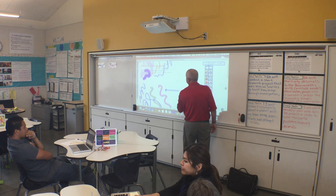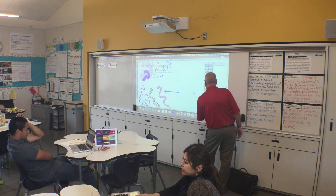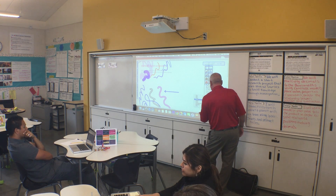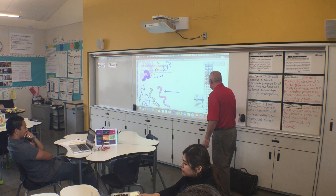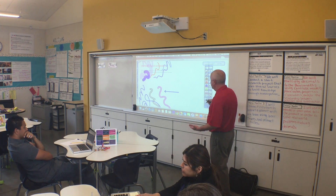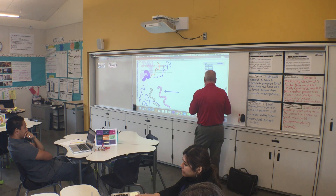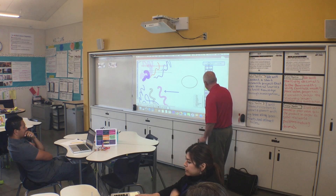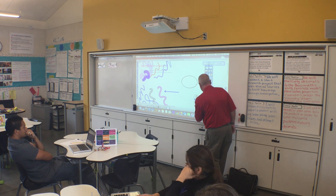This just scrolls all of your stuff out of here. And then you have your fill tools. Your fill tools allow you to take your colors - if you want to do a geometric object, you can fill it with your paint bucket. Just basic graphic stuff.